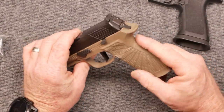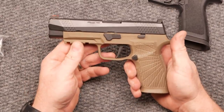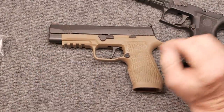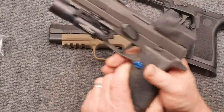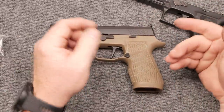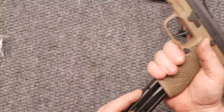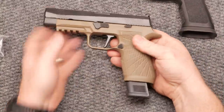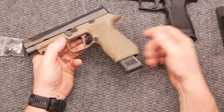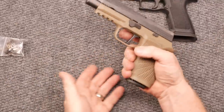I do like the texturing of the grip — this is the X-TAC finish, and it is nice. But if I'm going to do competition, I'm probably going to add grip tape or stipple it even more. For a carry gun, I'd probably put a magwell on it anyway and go with extended magazines. I've got 20 or 21 rounds capacity versus a 17-round capacity on the standard guy.